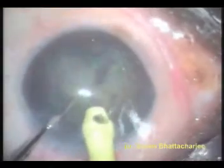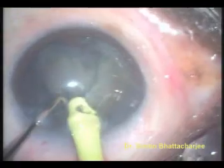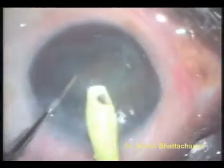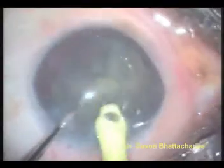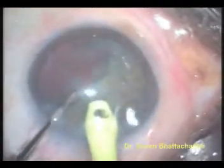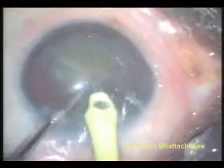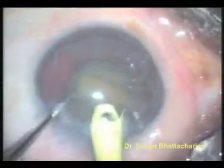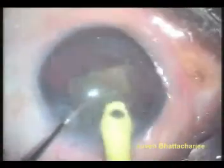The amount of fluid coming into the eye, or the infusion, the amount of ultrasonic energy used, and the amount of fluid going out of the eye by means of vacuum or suction needs to be precariously balanced throughout this procedure so that the inner layer of the cornea, or the endothelium, is not damaged by frequent collapses of the anterior chamber.